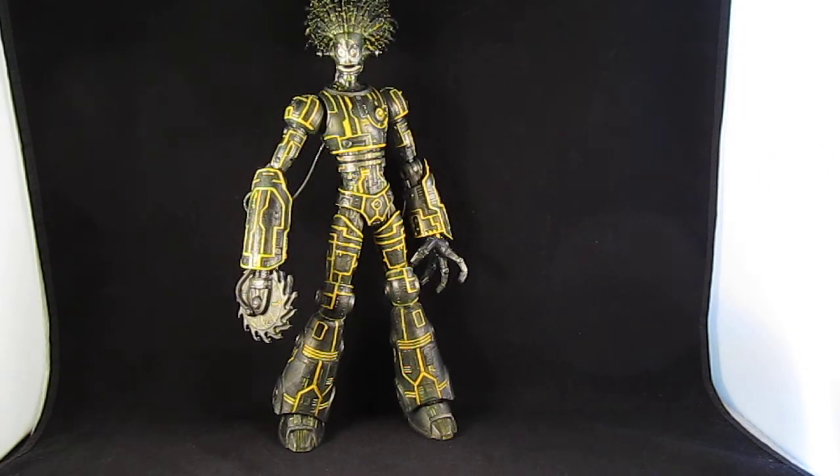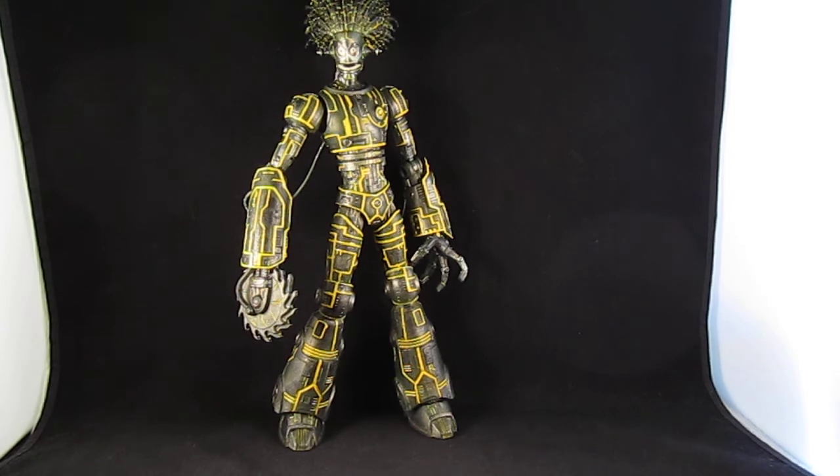Marvel Warlock — and thanks for watching.